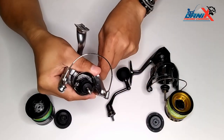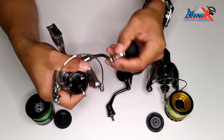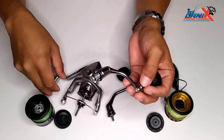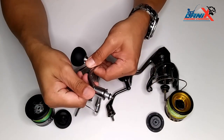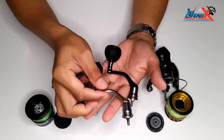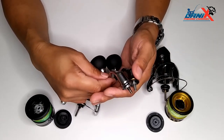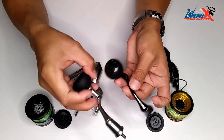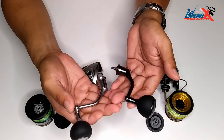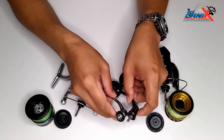This is the handle for Twin Power 2020 — a one-piece handle. And this is the design for the Stradic FL. Both of them are one-piece handles with no joint. That's the DETA technology of Shimano. The design of the handle is really almost the same.